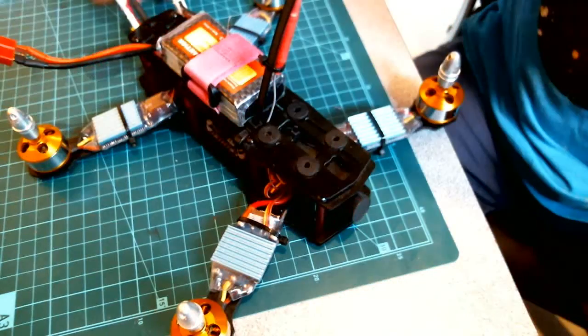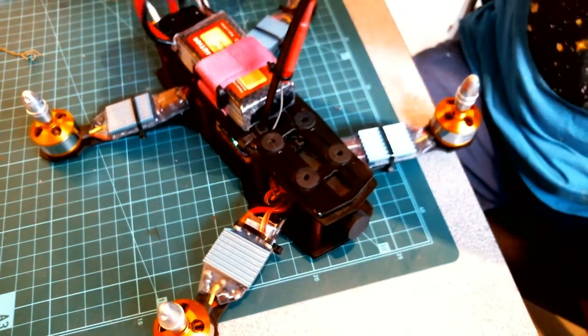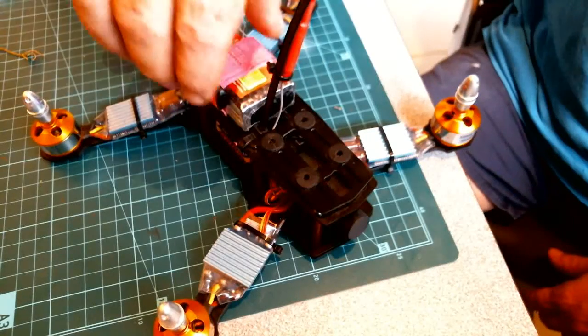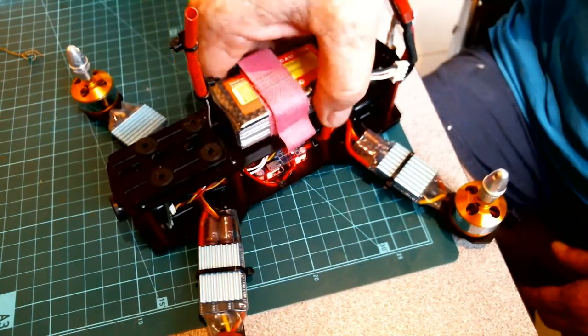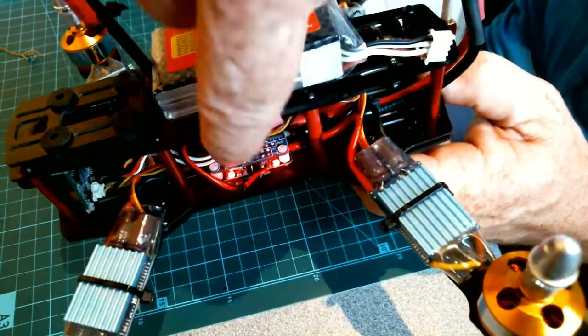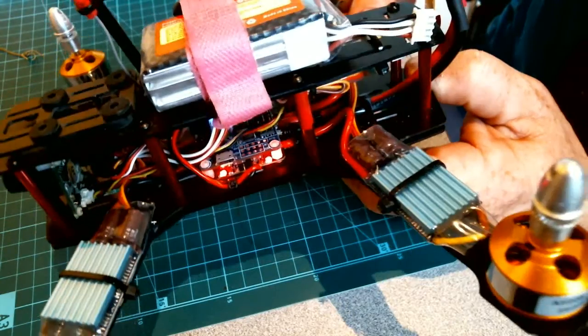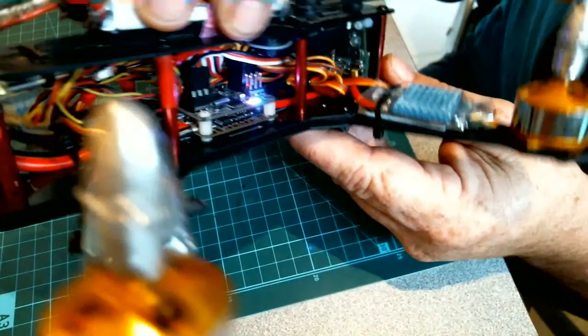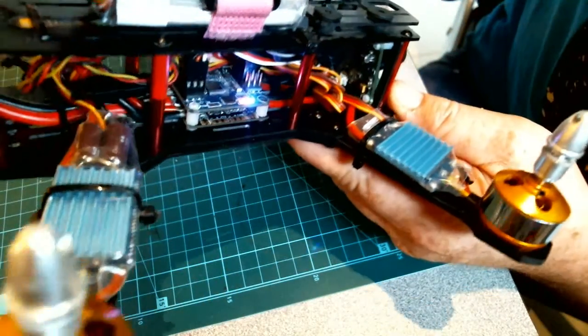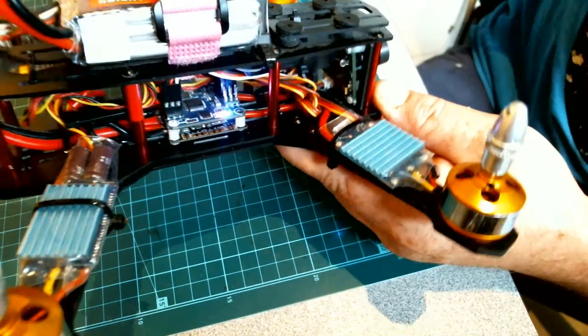We'll just give it some power. You can see the LEDs that come on. We've got two red leads — one for the 12V side and one for the 5V side. And there will be easy access to the nice bright LEDs on the control board now that I don't have a brown cover over it.